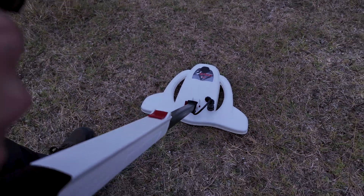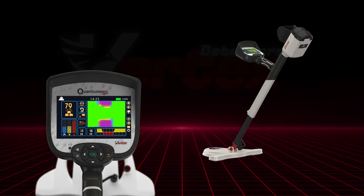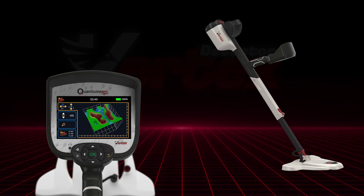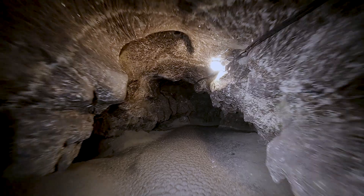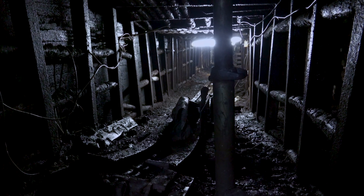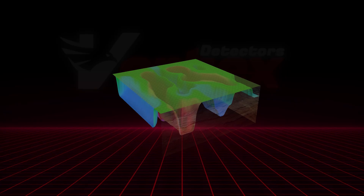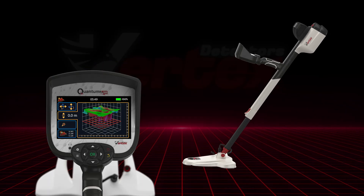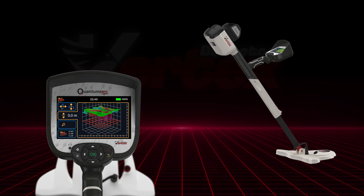When using the V35 sensing unit, the entire interface evolves into a 3D mapping system. You can scan, rotate, and analyze underground structures, shifting between 2D and 3D views. Tunnels, tombs, metal deposits — everything is rendered with clear color separation and depth layers. You even get tools to slice through the ground digitally, giving you a cleaner sense of what lies beneath.